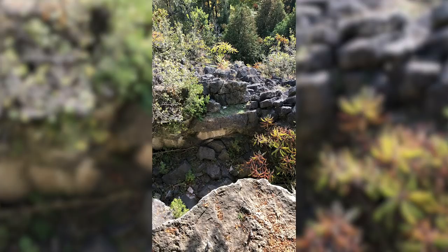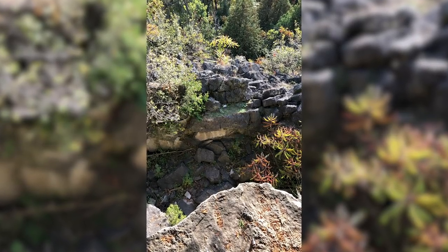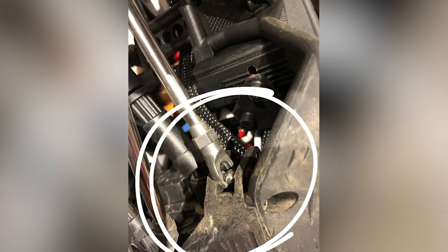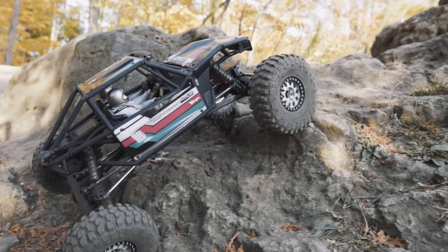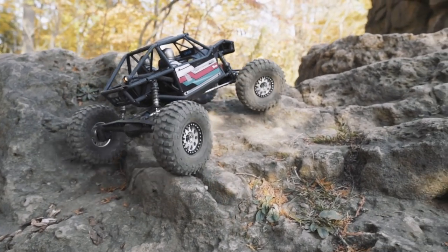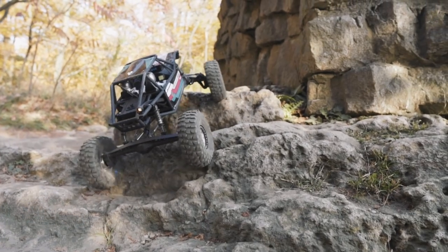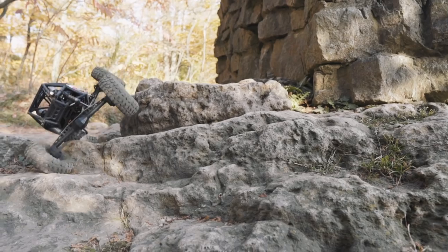I was in a state of shock after watching it do that launch off the cliff. I was a bit concerned that I wasn't even going to get it back, and I had to do a little bit of exploring. It took me 45 minutes to get down there safely to retrieve the truck. And believe it or not, this is 100% accurate — the only things that happened were I popped one of the shocks off the ball mount on the rear axle and I stretched out one of the rod ends. Other than that, it's completely fine. The panels got pretty trashed, but there's nothing else wrong with the truck.